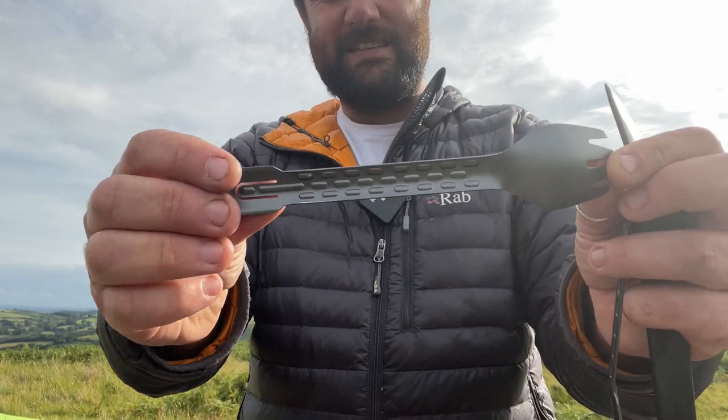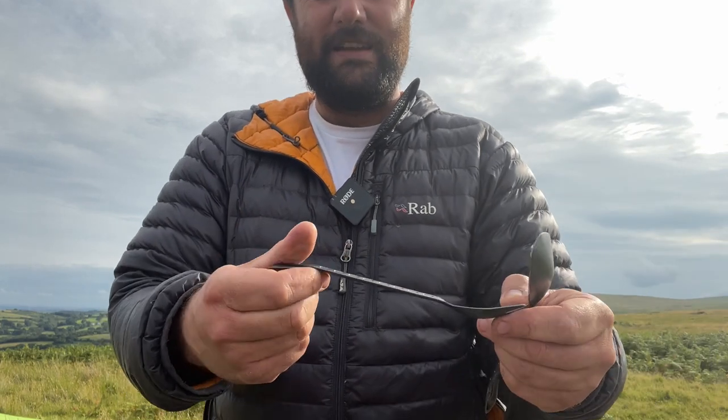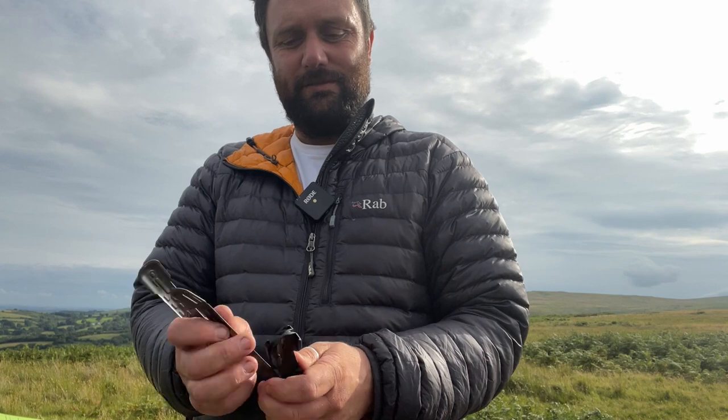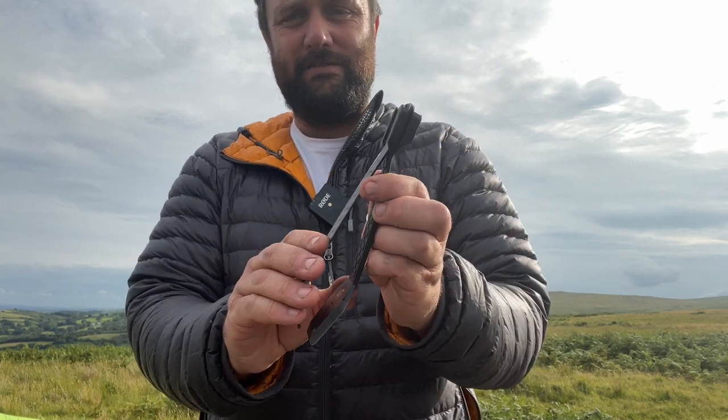They're arched like this — concave there, convex — and that gives them a really good bit of rigidity. They've got a bit of flex to them, which is nice, but I would say that the main selling point of these is how small they pack down to, but how amazing it is that you can have a set of tongs.